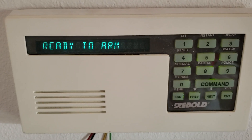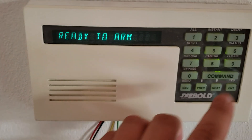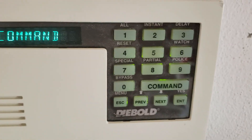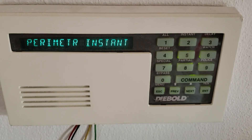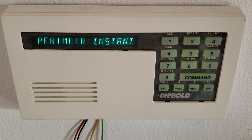Let's say you want to arm the system for interior, or for stay. What you do is press command 2. As you can see, you press command 2 and enter your passcode again, because it does ask you for your passcode every time you do a command prompt. And there we go, it's instant arm. So if I were to open the door right now, the system will go into an immediate alarm — it won't go to a countdown.